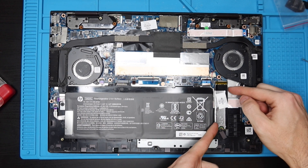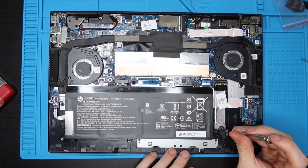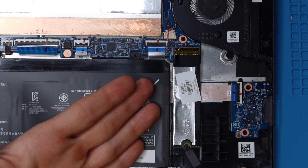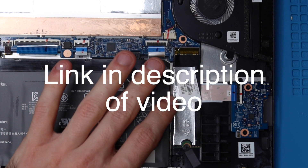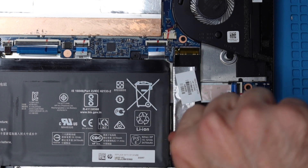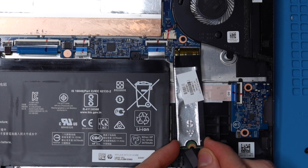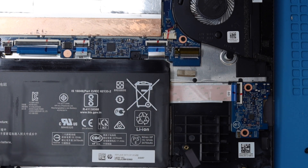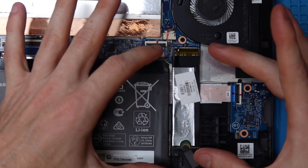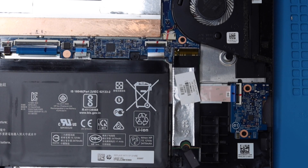Before we do the RAM, we're going to show how to remove and replace the SSD — I don't have another drive but I'll show you how. This laptop came stock with a 512GB drive; if you wanted to upgrade to a one or two terabyte that'd be perfectly fine. It is an M.2 PCIe NVMe 2280 3D NAND SSD. All you have to do is take out this one Phillips head screw, pull the SSD out, put the new one in, and replace the screw. If you replace your SSD you will need to install a fresh copy of Windows — I'll put a link in the description to help with that.